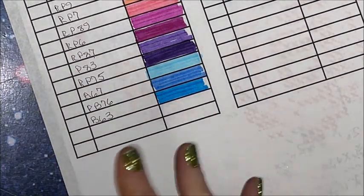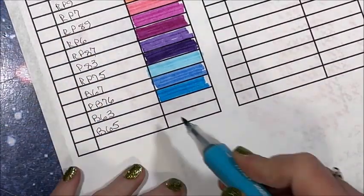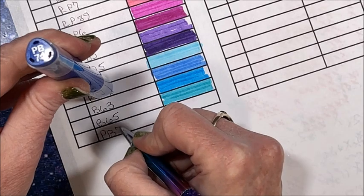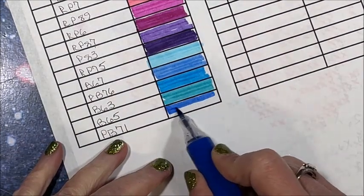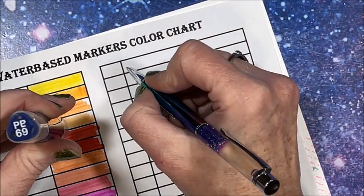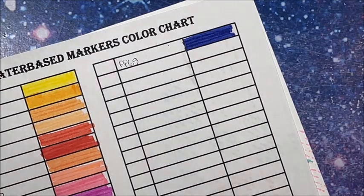Love that cerulean blue type look. Let's go with B65 — pretty. Then we have a couple of darker ones: PB71. I am glad I picked these up. Oh, pretty! They are definitely water-based. And PP69 — pretty. Yes, quite a few blues for a smaller set.